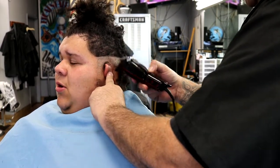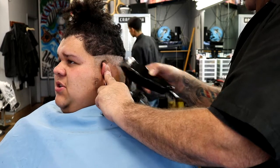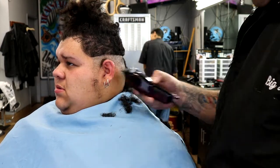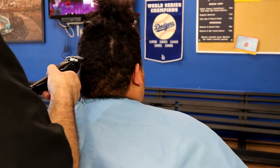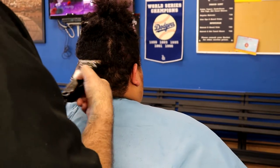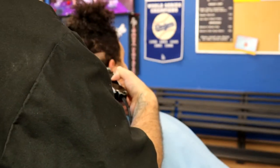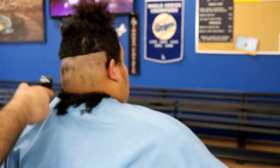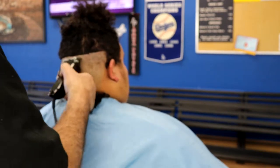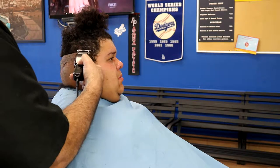Now I grab my balder and just create my first guide all the way around. My customer has really curly hair, so this is a perfect haircut for him because it just takes all the curliness out. He doesn't want to touch the top, so the top is going to be braided. We're doing a zero razor fade all the way around. I've already shared a secret a couple times — get yourself a balder. The balder is the best machine for creating that first guide; it just knocks everything down so easily and speeds up the process.